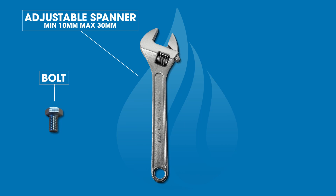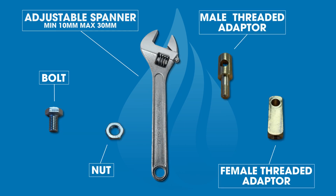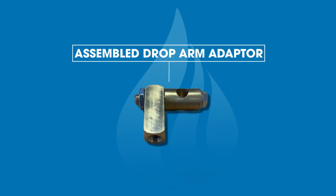The components required for the correct assembly of the drop arm include: an adjustable spanner, the locking bolt, locking nut, male threaded adapter, and female threaded adapter. Together, these components make up the complete drop arm adapter.